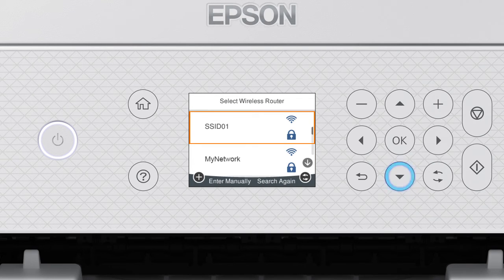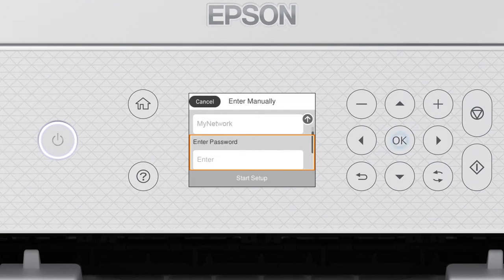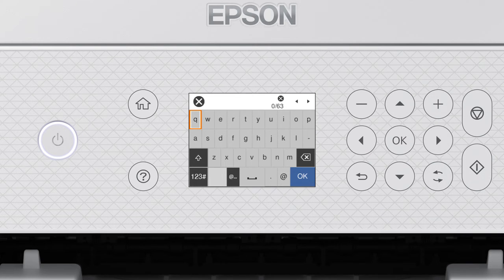Press the up or down arrow button to select your network's name, then press OK. Press OK again to select the Enter password field. Enter your wireless password by pressing the arrow buttons to highlight a character, then press OK to select it. If your password contains upper or lowercase letters, be sure to enter them in the correct case. Select the appropriate icon to enter uppercase letters, numbers, symbols, a space, or to delete characters. When you're done entering your password, select OK.